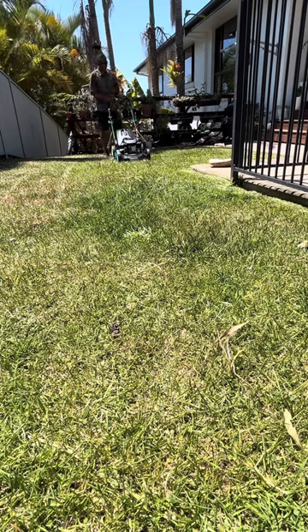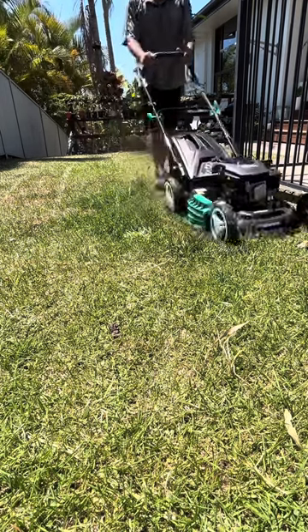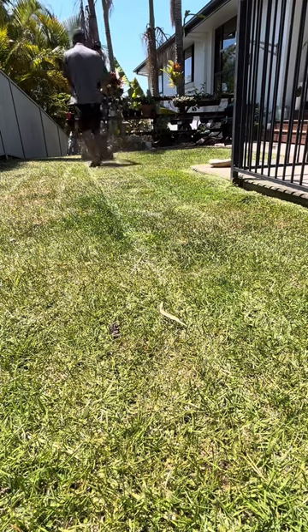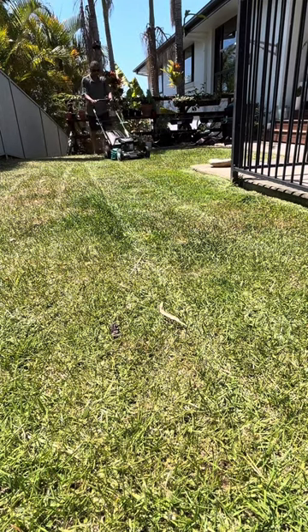Now to get mowing, we just hold the green handle and off we go. It has seven different cutting height adjustments, from 25 all the way up to 75 millimetres, depending how short or long you like your lawn to be cut.